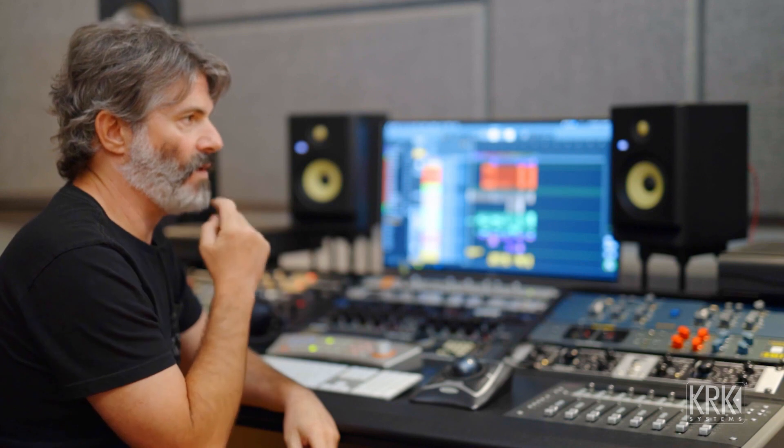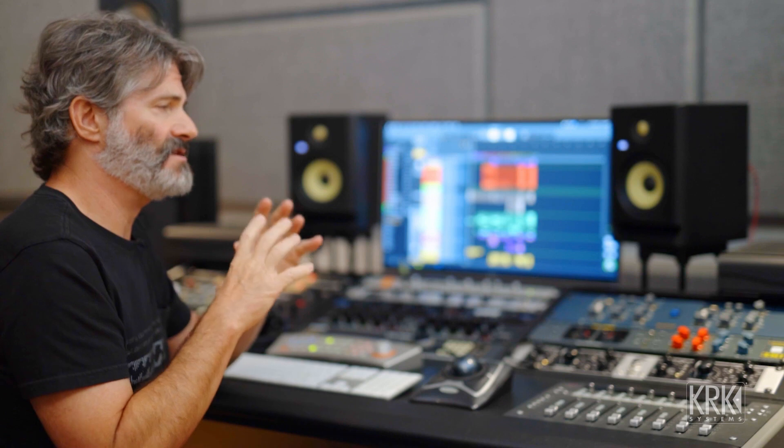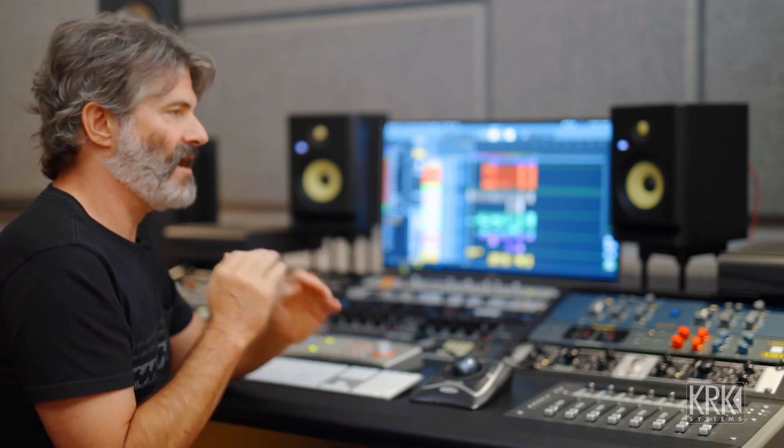Speakers are very personal and it should be something that you like the sound of, but they shouldn't be so flattering to the sound that you're not doing the detail work while you're mixing. A proper studio speaker needs to be pretty neutral, have a lot of detail in the mid-range, and not be over-flattering in the extremities — the low end not too generous and big, or the high frequencies too open and glassy and sounding very polished.